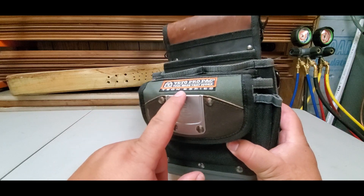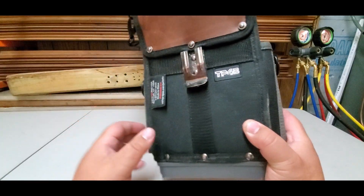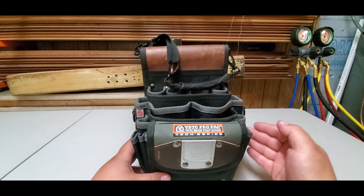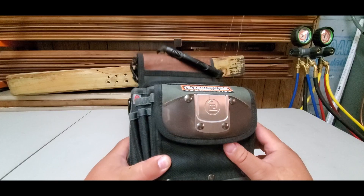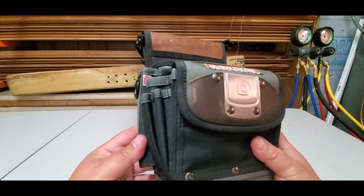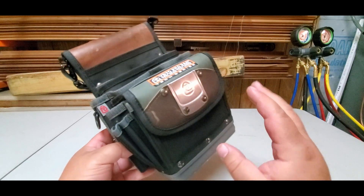I'm not sponsored by Veto at all. I just have this — I got a free bag, and this is the TP4B. It's a nice bag. I got it free from a little thing I found that a lot of people don't know about. If you go onto their website, they always have some type of spring promotion: you buy a bag, they give you a bag, and the bag could be valued anywhere from seventy dollars to a hundred dollars.